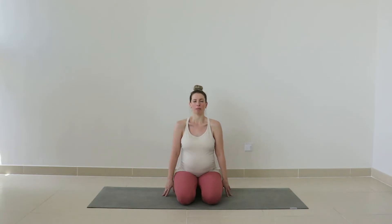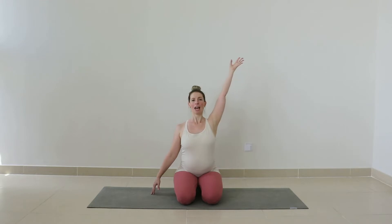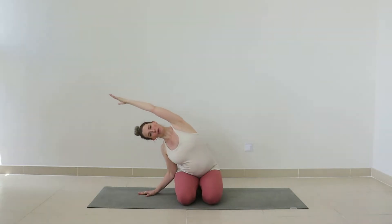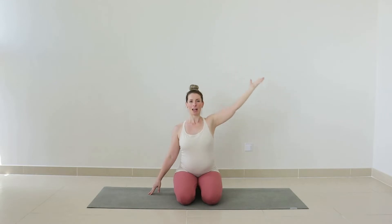We'll do one more like that — inhale, exhale. Good. Open through the chest. Now take your right arm to the ceiling as you breathe in. Exhale, let's come over into a side bend. Reach out through the fingertips, lengthening through the side neck. Draw the shoulders down. Inhale, come up, and exhale to lower.